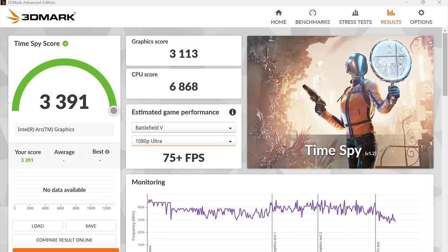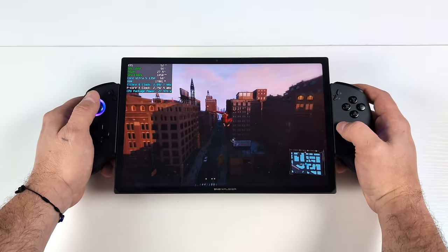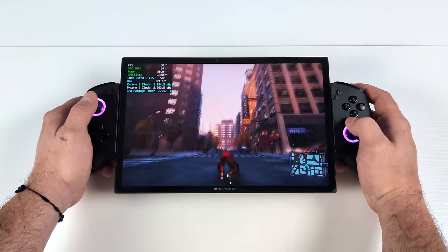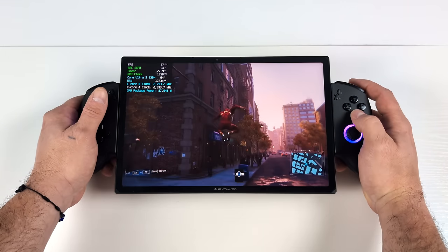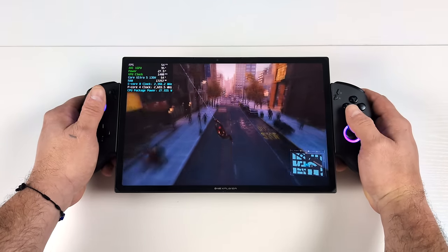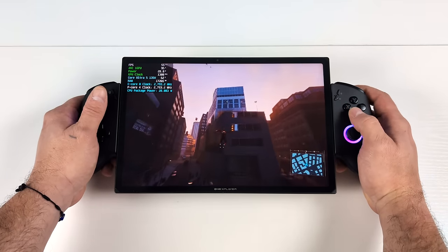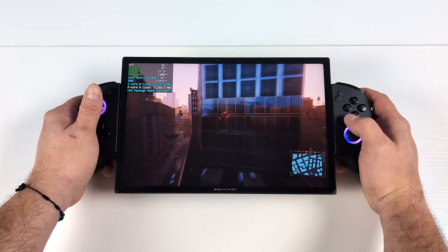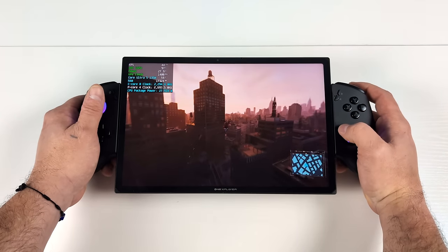Now I wanted to get into some real world gaming. The first game we have here is Spider-Man Remastered, 1200P, low settings, with Intel's XeSS set to balance — not too bad. We can get 60 out of this constantly if we drop it down to 800P, because we're working with a 16 by 10 display. But I wanted to keep that resolution up to see what it does, and it's not bad at all.